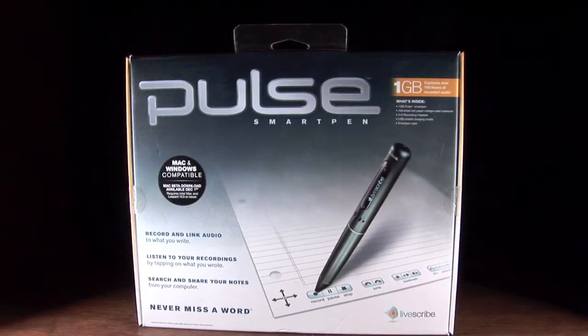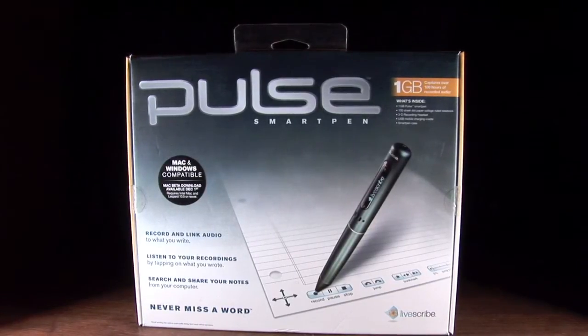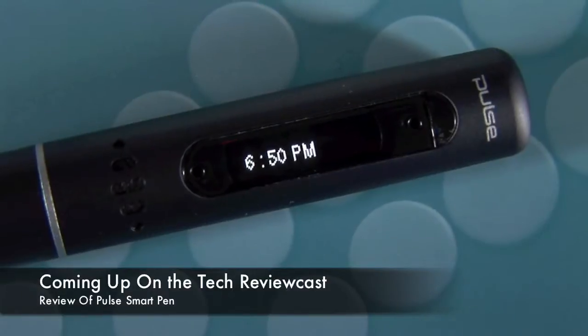Hey everyone, this is your host John Meyer and I'd like to welcome you once again to the Tech ReviewCast, the only place where you can get video reviews and full demonstrations of the tech products that change the way we live our lives today. So in this episode of the Tech ReviewCast, we review and demonstrate the Pulse Smart Pen by Livescribe.